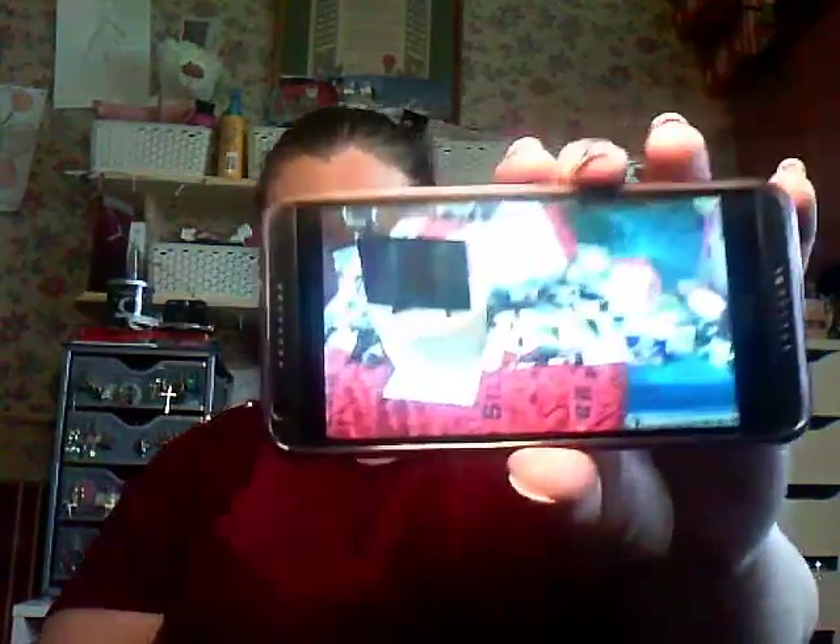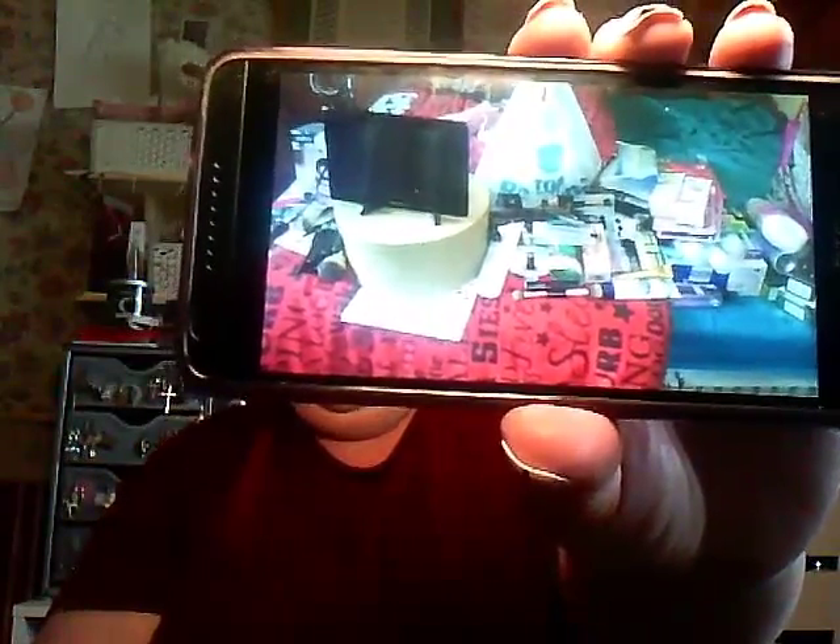Hi guys, welcome back to my channel. As you can see by the title, we have a big haul. I've got a shed load of stuff — not unusual, is it? I'm going to show you a picture I just took on my phone of the amount of stuff I've got on my bed. It's not all makeup — some skincare, some haircare, some TK Maxx stuff, some shoes, some earrings. I'm going to get started because this is going to be a long video.